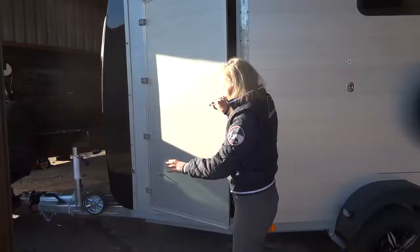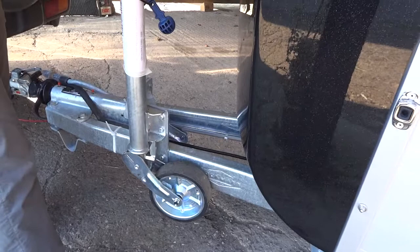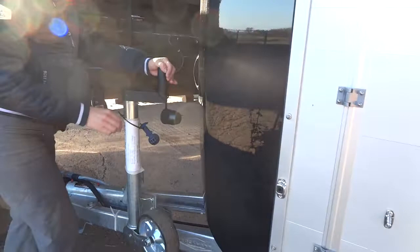It also has the auto jockey wheel, so there's no messing about with pins or screws to undo — it literally just comes down and goes back up really nicely, so you can travel safely with no hassle. This is just one of the trailers we have in stock at Riverside Trailers and Horse Boxes. Please feel free to give us a call or go to our website. Thank you.